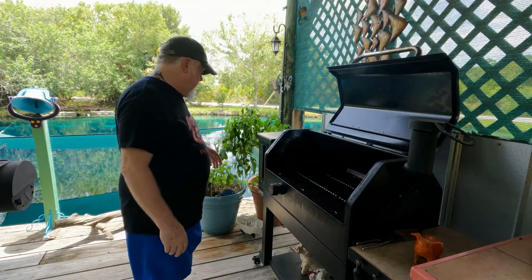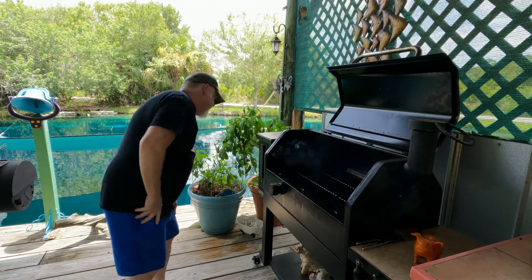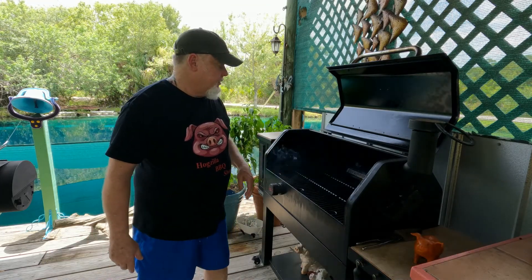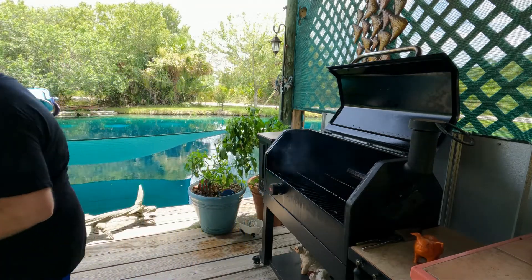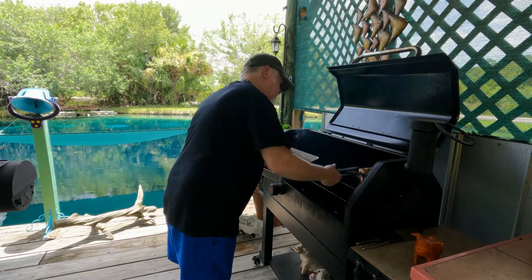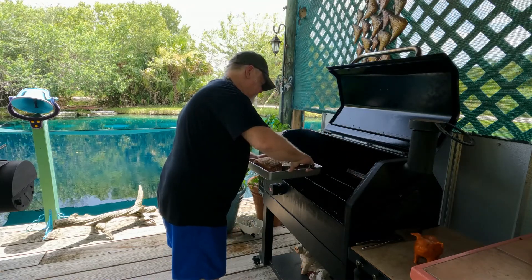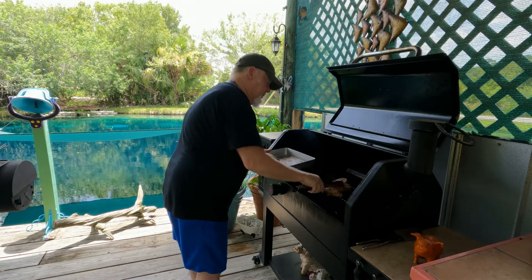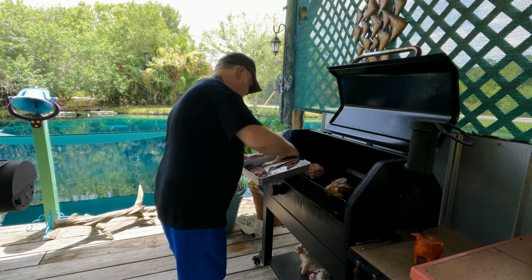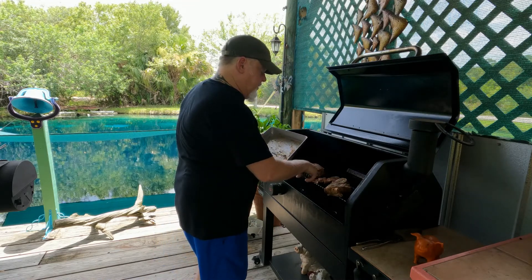I've got this thing running on the 250 setting right now — it's running about 185. Got the lid open, got two smoke tubes going. We're gonna put this on and let her go. That little thin piece we're just gonna use for snack time.